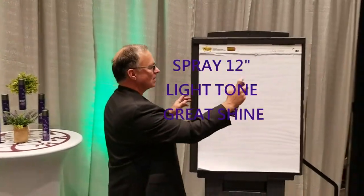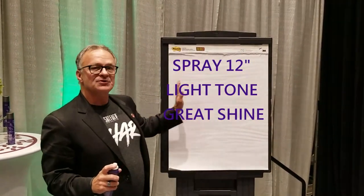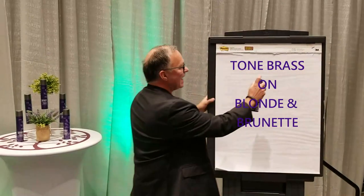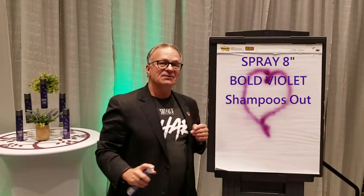As you'll see, held 12 inches away, all we'll end up with is a nice shine onto the hair. But now, if I come in close, I can have a little bit of fun with it.